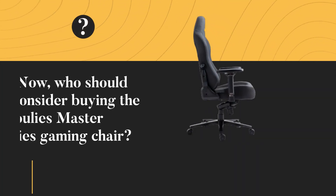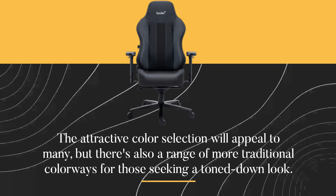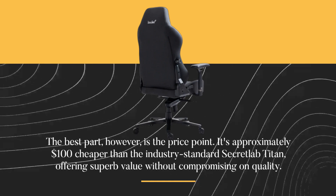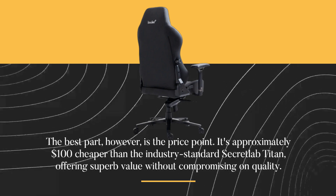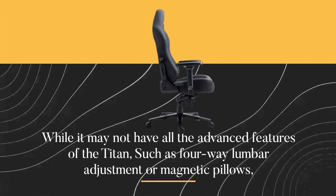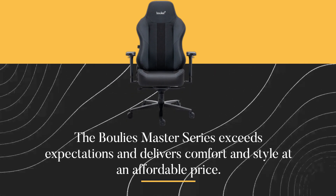Now, who should consider buying the Bulee's Master Series gaming chair? If you've made it this far, there's a good chance it's the chair for you. The attractive color selection will appeal to many, but there's also a range of more traditional colorways for those seeking a toned-down look. The best part, however, is the price point — it's approximately $100 cheaper than the industry-standard Secret Lab Titan, offering superb value without compromising on quality. While it may not have all the advanced features of the Titan, such as four-way lumbar adjustment or magnetic pillows, the Bulee's Master Series exceeds expectations and delivers comfort and style at an affordable price.